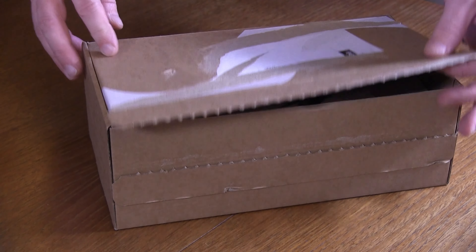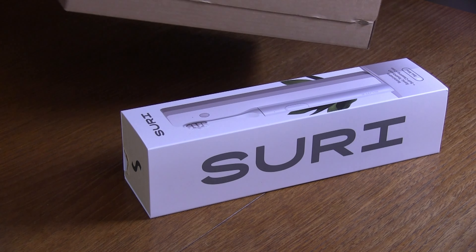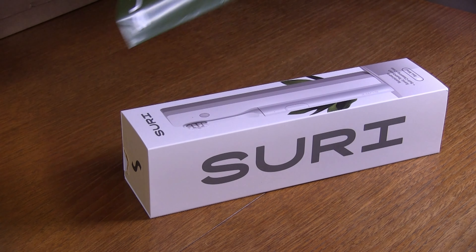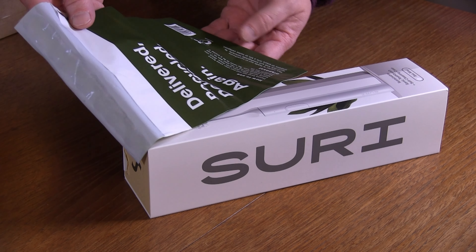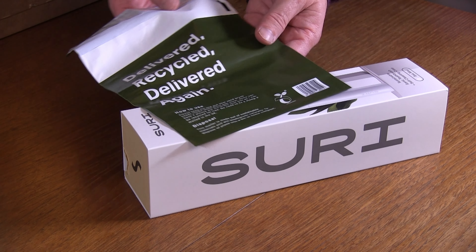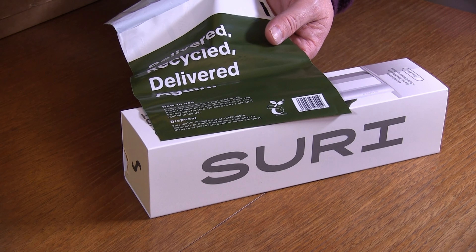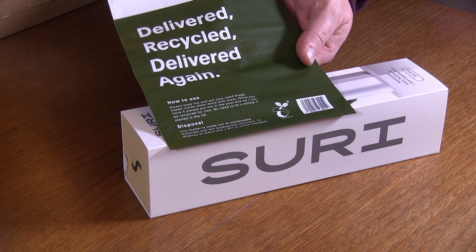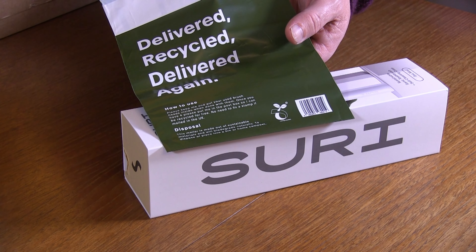The Suri toothbrush came well packaged. Inside the box we have the toothbrush and also a returns envelope to send back the heads for recycling. It says please keep this and put your used toothbrush heads in when done. Once you have four, please put it in the post box so it can be recycled for free. So it's great — you've got to wait until you've got four, but they provide this envelope for you.